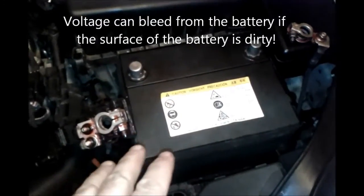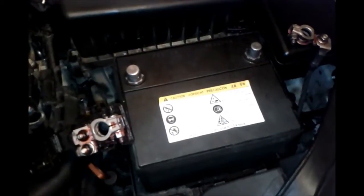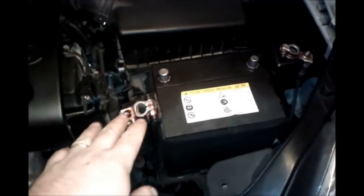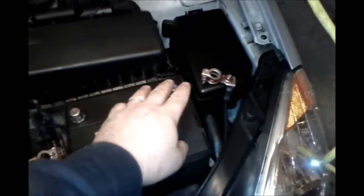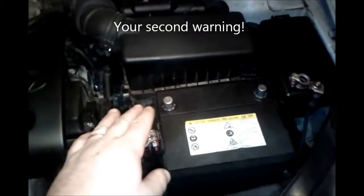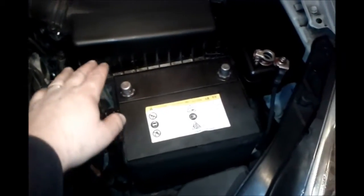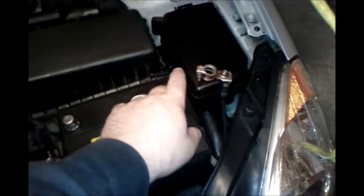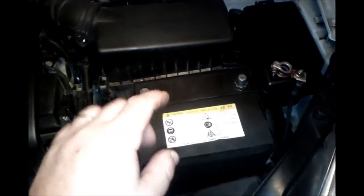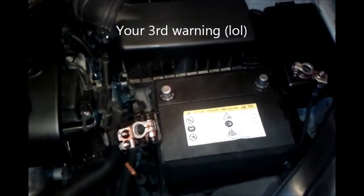Hyundai checks the battery every oil change on the service one, and I'm going to show you how to do that check. An important thing: when you take off these connectors, always take the negative side off first and then the positive side. If you do it the other way, you could get a spark and damage your computer. This is very important — do not disconnect the battery the wrong way or you will damage your computer and the electronics in your car.